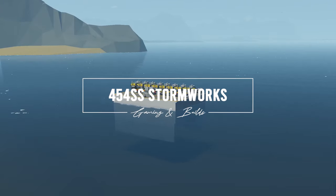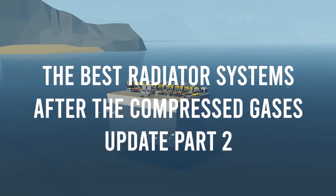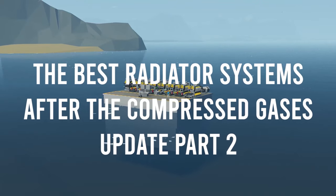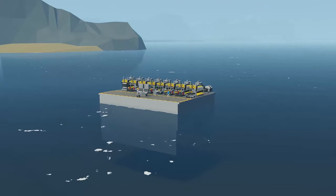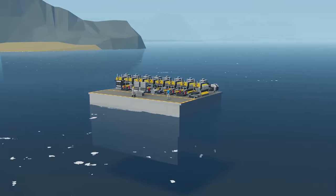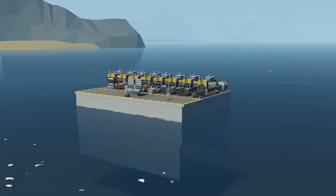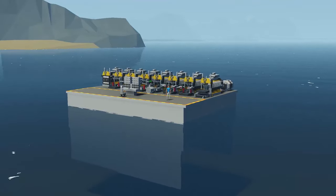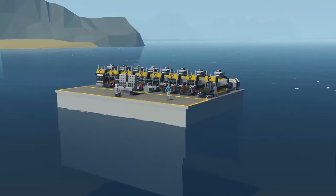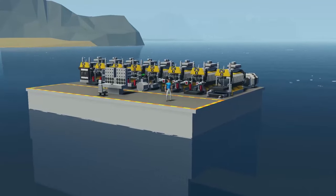Hello everyone and welcome to another video. We are looking into engines and cooling systems, specifically radiators. I read all the comments — I may not always respond but I do know everybody that's written things.